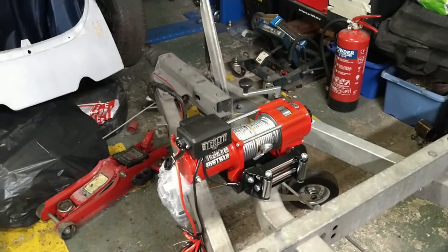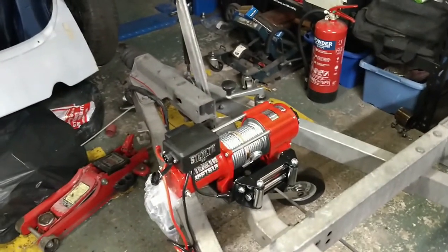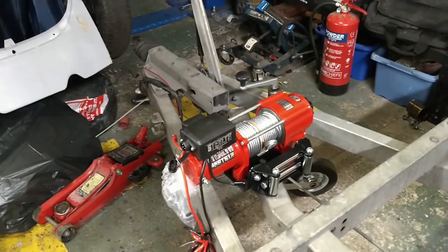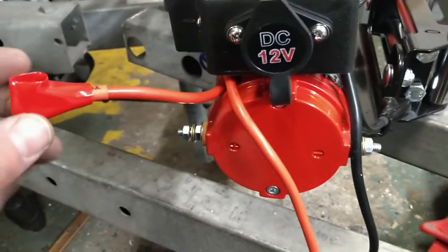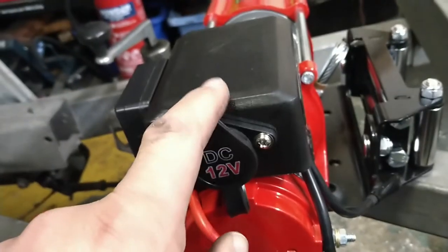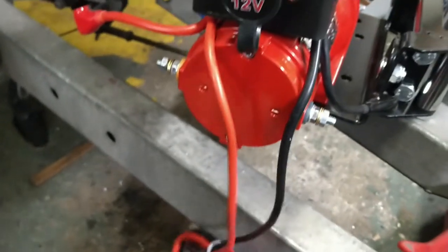That part was nice and easy — just four 13mm bolts into the existing holes in the mounting plate, so that's all good. Next part is wiring it up, so I'll have to read the instructions. It seems pretty clear that the positive goes to the positive and the black wire goes to the negative, because that's the motor and that's the controller solenoid. Then these ones will go to the battery, so I'll put those on first and then we can connect to the battery and see if it works.